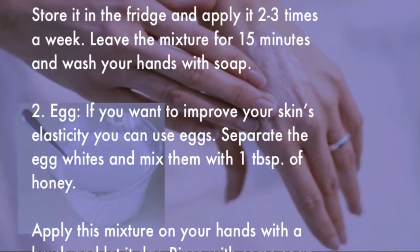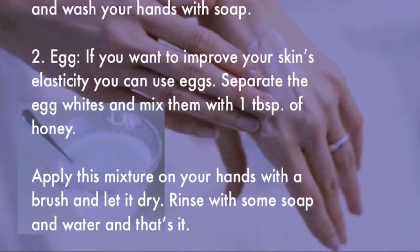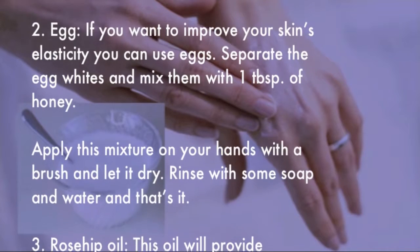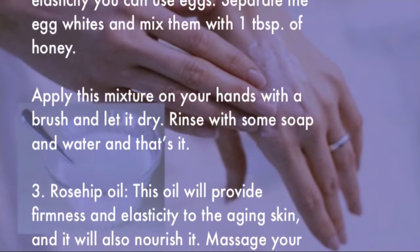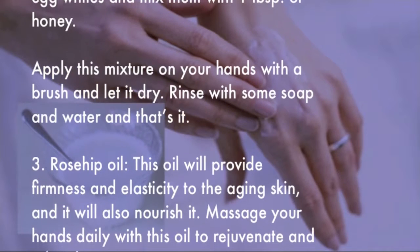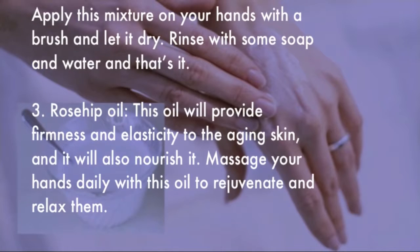Number two: Egg. If you want to improve your skin's elasticity, you can use eggs. Separate the egg whites and mix them with 1 tablespoon of honey. Apply this mixture on your hands with a brush and let it dry, then rinse with soap and water.